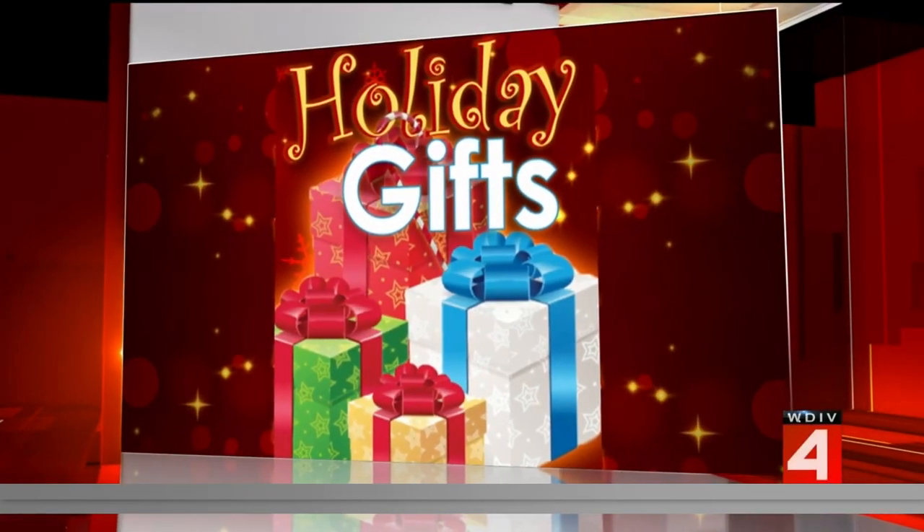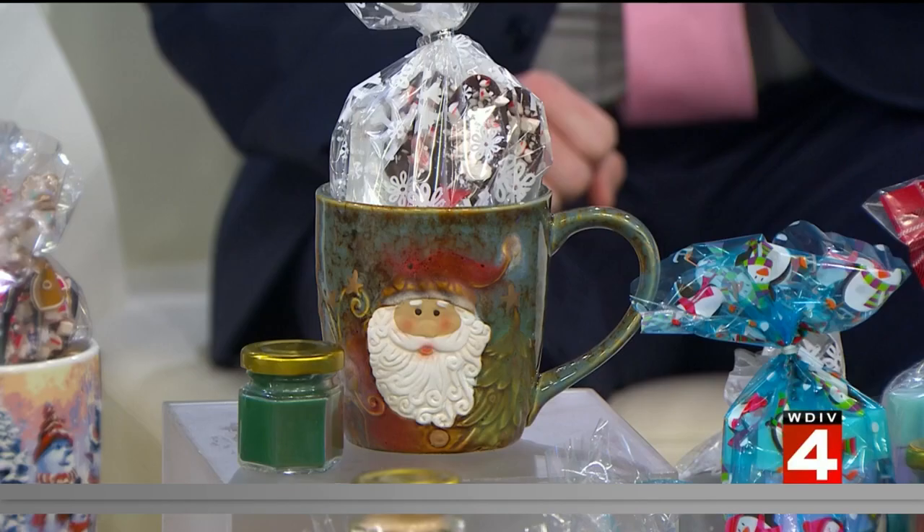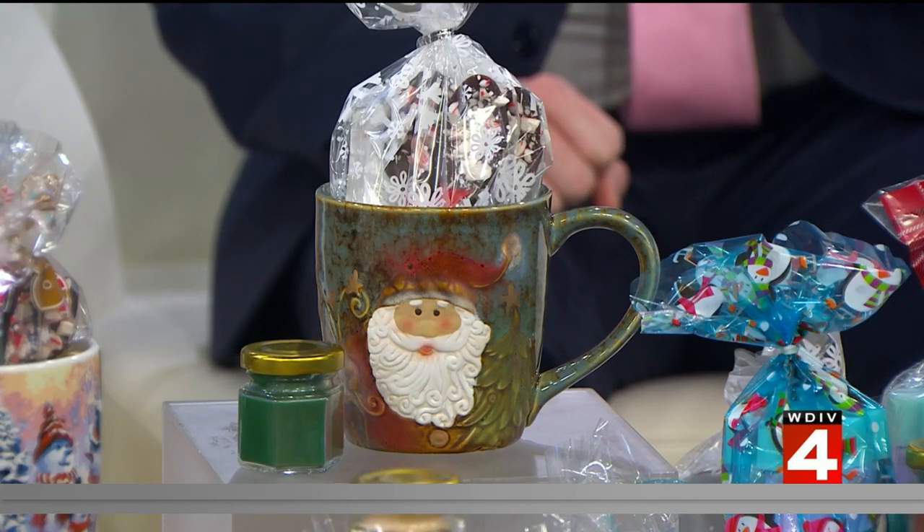The holidays are here and this year everything is a little bit more expensive than it used to be, especially getting a custom-made gift for someone special. But have no fear, we're here to help you out for that holiday gift giving. This morning, our producer Mary created all of these gifts you see in front of us by hand, and these definitely don't break the bank either. So impressive — and they look so good too for that gift giving.